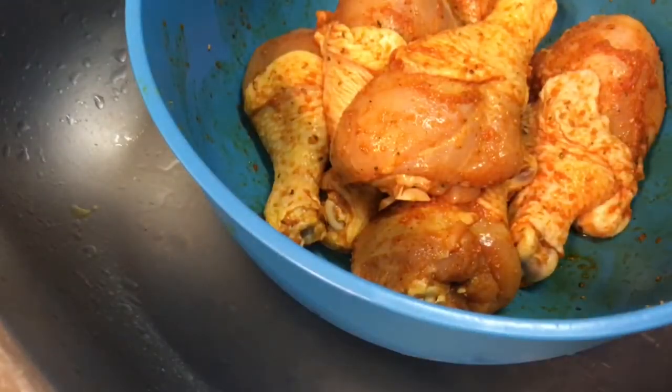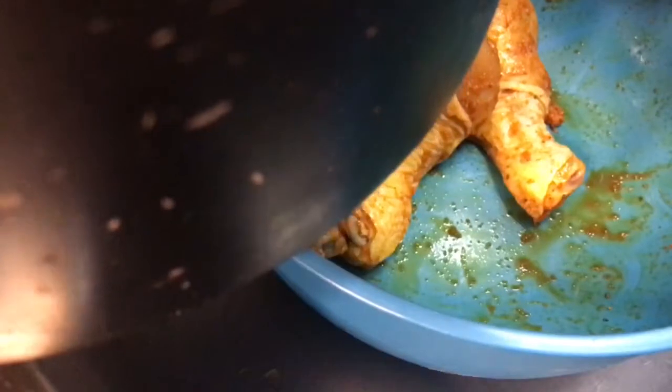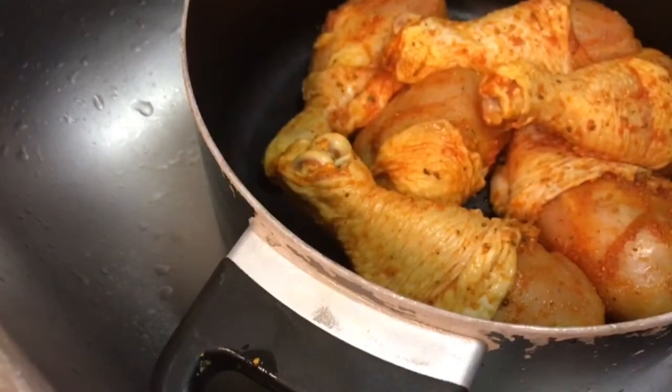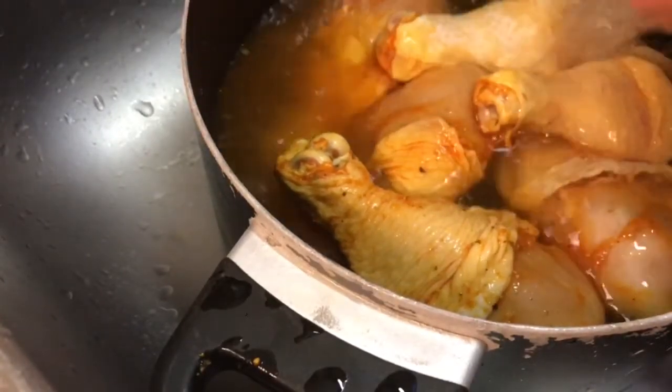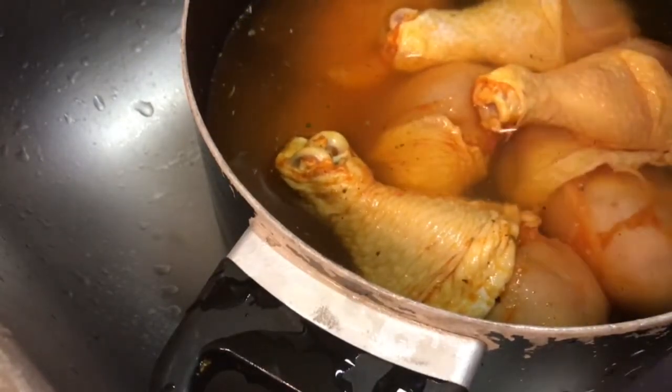Let me tell you about this sazon seasoning — this is actually my first time using it. I normally use my basic stuff, but I'm just switching things up. If I'm not saying 'sazon' right, comment below, because honey, I'm country and I'm known to jack up some words. I'm going to add some water — not a whole lot, just enough to cover the chicken. Let me get this chicken to boil a little bit.